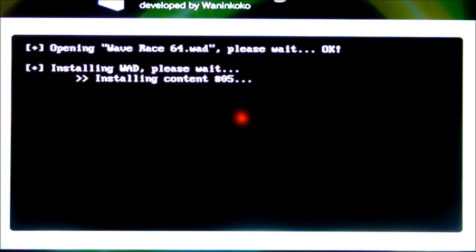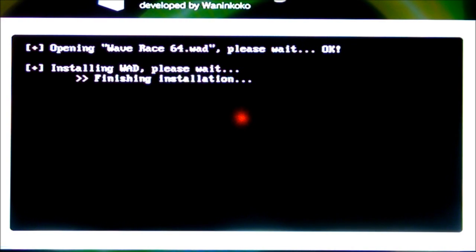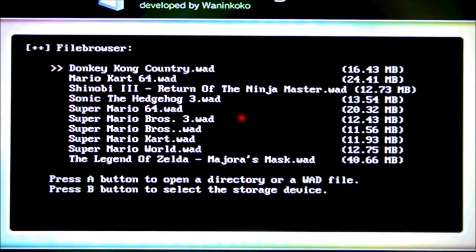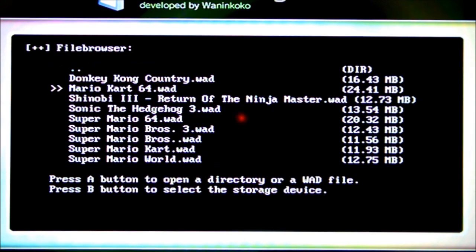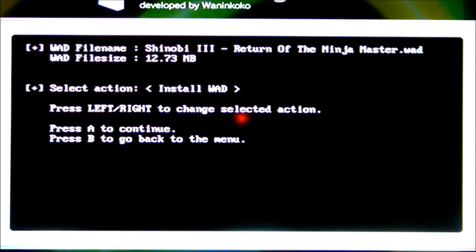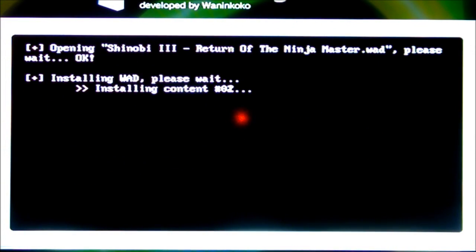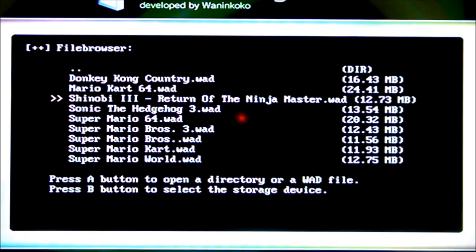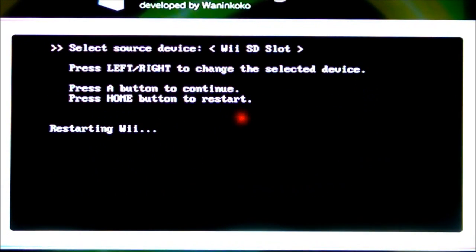Installing the WAD only takes a little while, so you don't have to worry — it won't take too long. That's pretty much it for how to install WADs. I'm going to install the second one also. As you can see it's pretty much done already. Press the button to continue, then go up and install the second one — Shinobi from the Sega Genesis. Select install WAD again. It's a pretty quick process. Some people get confused when they try to do it, that's why I figured I'd do a tutorial. It's done — press your B button to back out, then press the home button to restart.